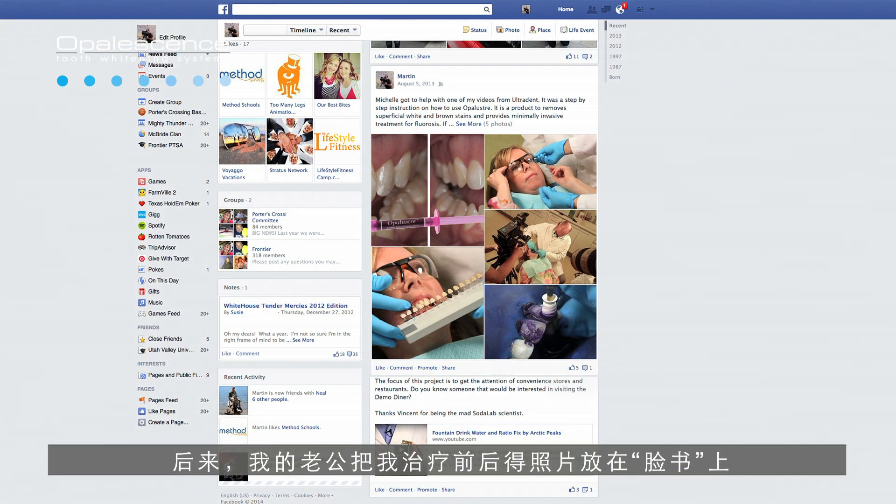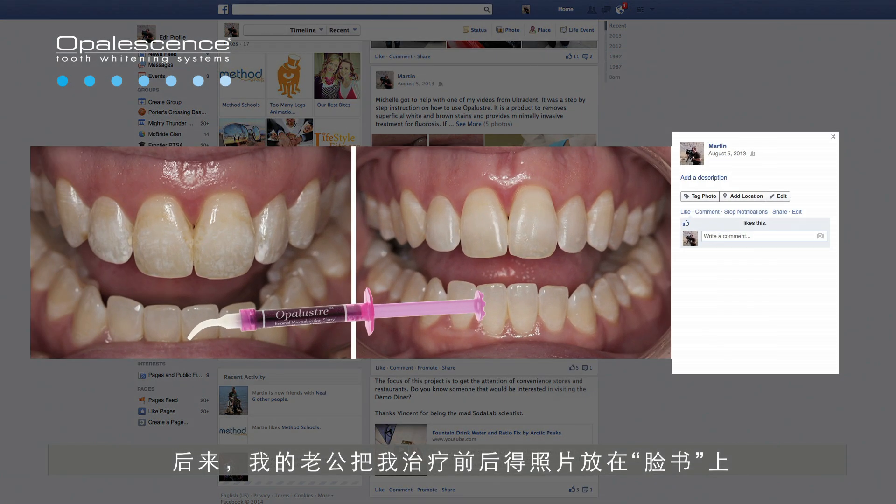My husband posted my before and after pictures on Facebook and his cousin saw them and was amazed that something like that could be done. He was curious where he could have that done.